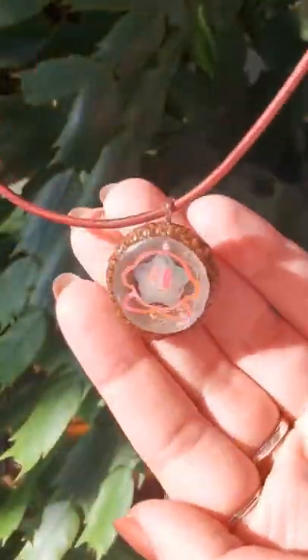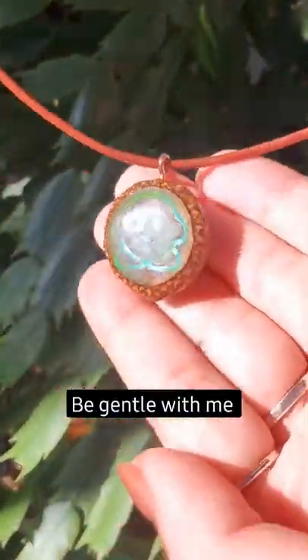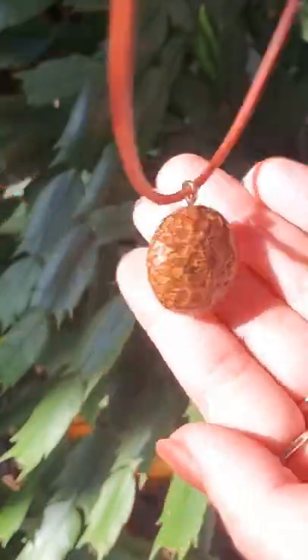I've been making pendants out of acorns and these ones are Kirby themed. I decided to go through all the steps of what I'm doing really fast, so here we go.